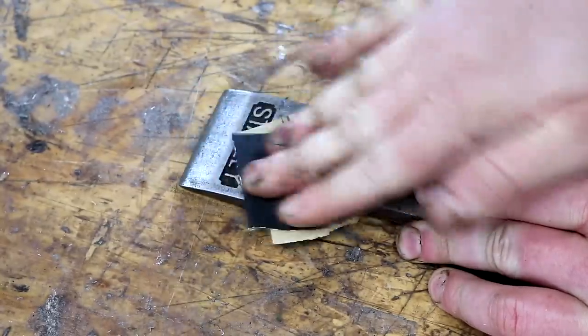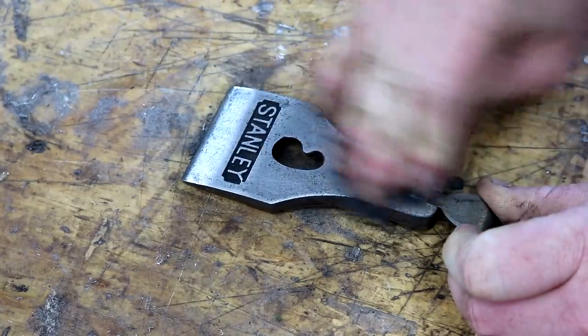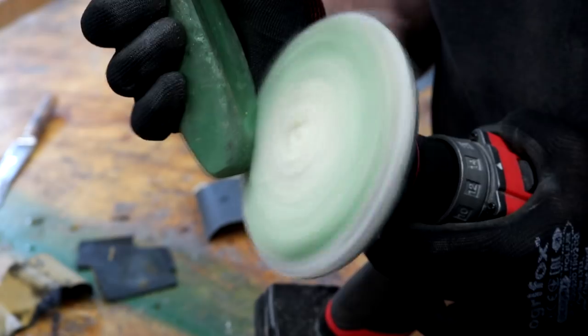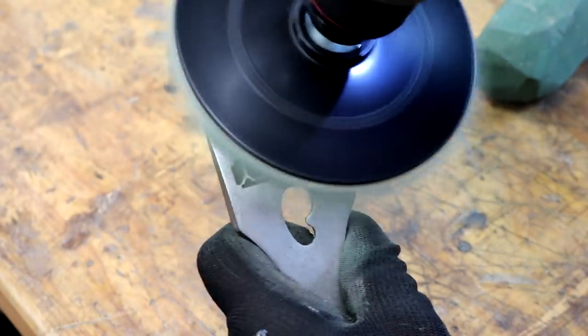I decided to try and restore some of the shine to the lever cap, so I sanded through the grits starting with 240, then 400, then 600. Then I charged up a buffing pad with some green polishing compound and used that in my drill to add some shine.